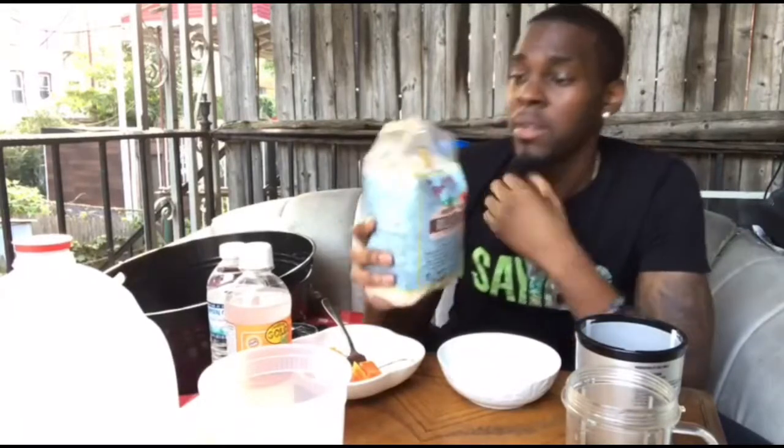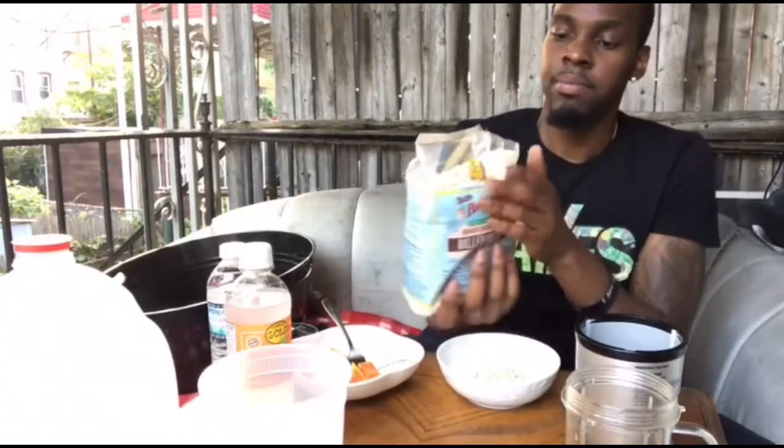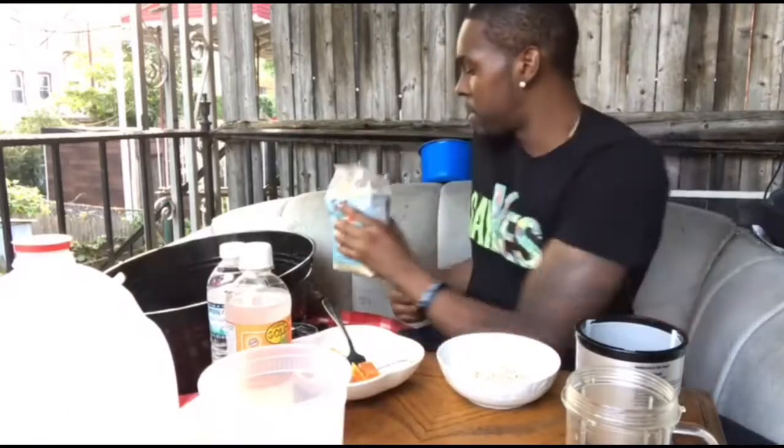This stuff is great for a lot of you guys watching who are trying to put on some weight on a vegan or alkaline diet. It's great with fiber, so it's going to work wonders for your body on top of helping you with your digestive system as well. Pour a little bit of this in — you really don't need that much.